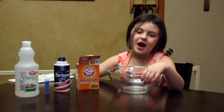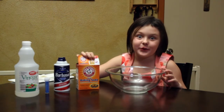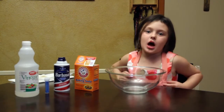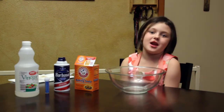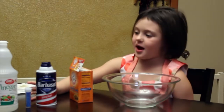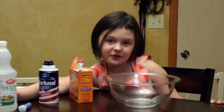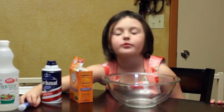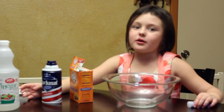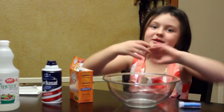Hi, my name is Carly. I am going to be making erupting snow and this is an experiment for school. I'm going to be showing it in the morning and I will pour baking soda in and put some cream in and I will pour the vinegar in, but I'll put the sparkles in and then I have to mix it all together and make it into a snowball.